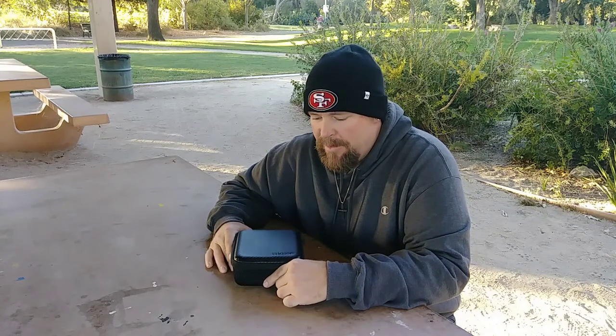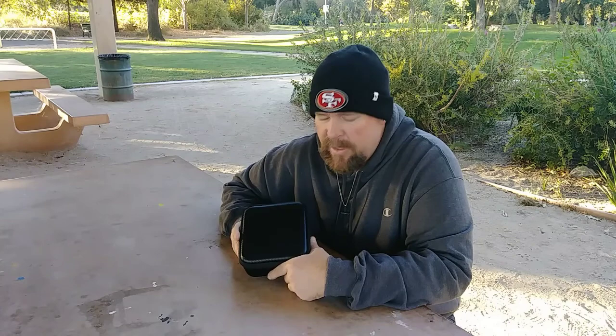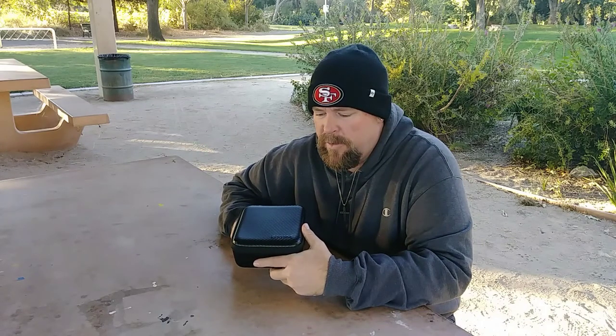Hey, what's up guys, Donnie from Big Drone Flyer 77. Got some pretty cool stuff today — it was sent to me, I got it yesterday. It's the eShin E56, it's a pocket drone. This is courtesy of eShin, so thank you guys for sending.